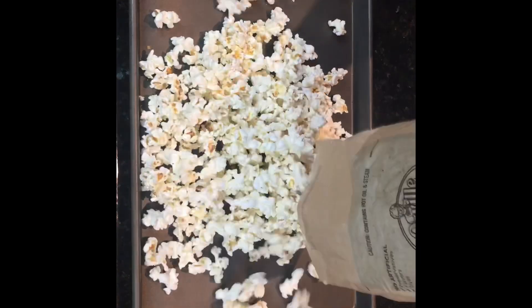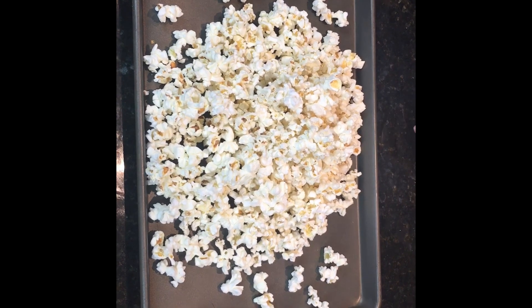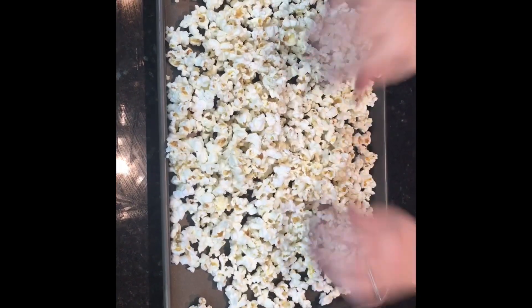Take your popcorn and spread it out on your cookie sheet. You're going to want to get all the kernels out — this is really important because it'll ruin your snack if you have the kernels in it. So spread it around, shake it up, and get those unpopped kernels out.